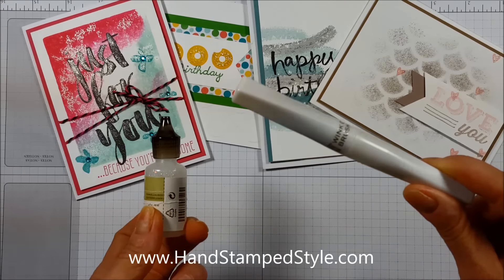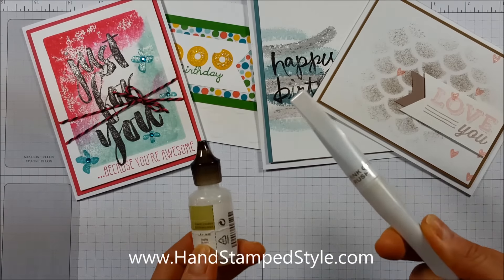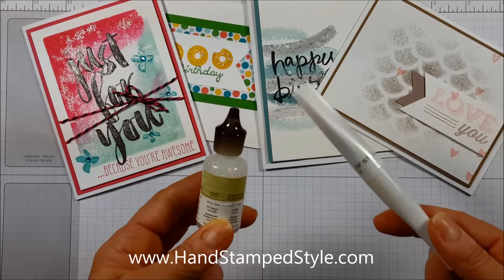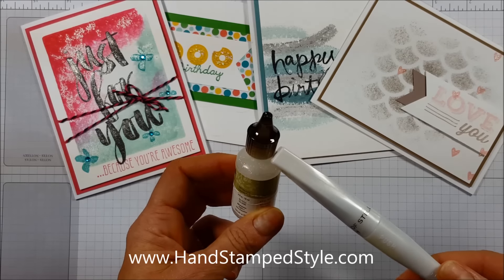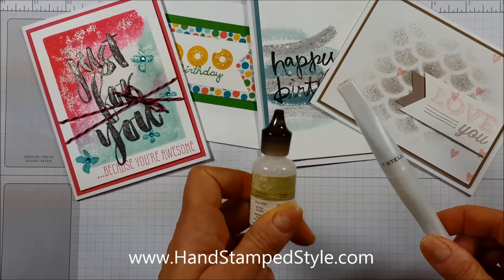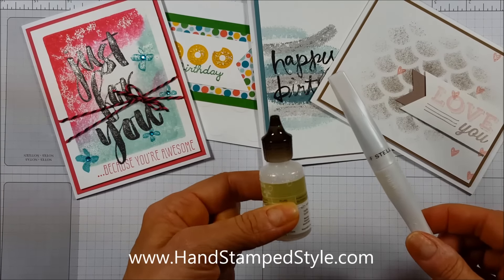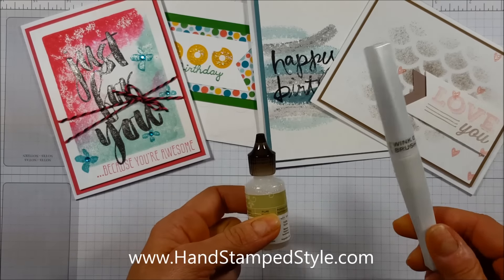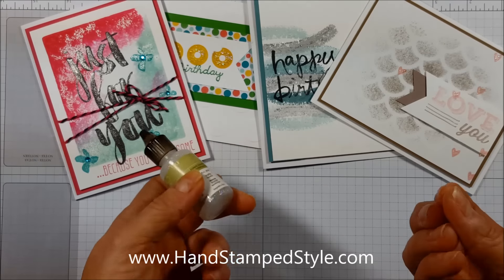If you have a hard time controlling how much to squeeze out of your Dazzling Details, the Wink of Stella might be a better option. However, it is considerably more expensive — the Dazzling Details runs about $2.50–$3.50 and the Wink of Stella is around eight dollars a pen. I haven't had it very long so I'm not sure how long it lasts in comparison. If you're not a very patient person and don't want to wait for things to dry, you'll want to go with the Wink of Stella.